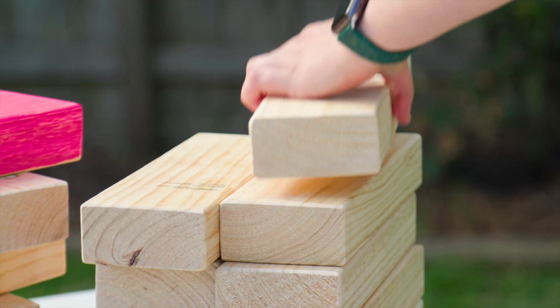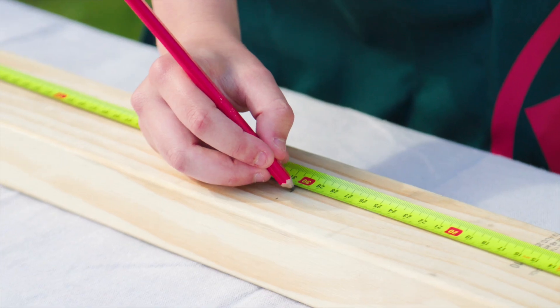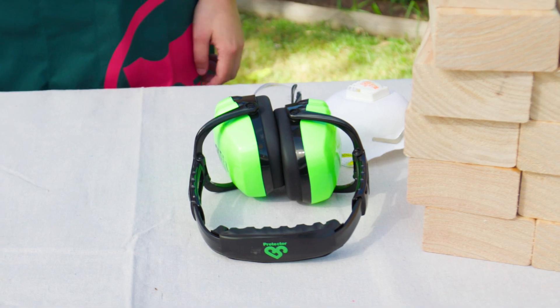Hi, I'm Kira. For this project you will need timber, paint, a paintbrush, a pencil, a tape measure, a drop sheet, a circular saw, a sander, and just some safety gear.